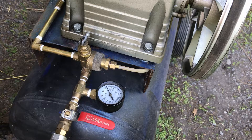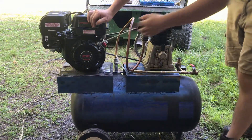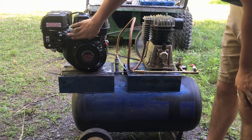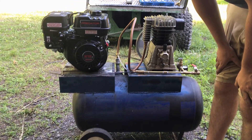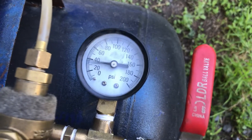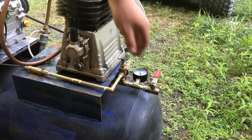Besides the unloader valve cable, let's go ahead and test it out and see if it builds air. Let's go ahead and fire it up. Excellent — it builds air! Let's let it out.